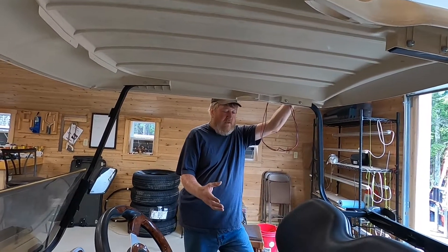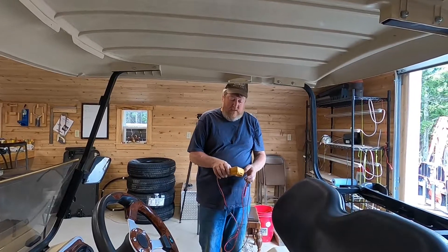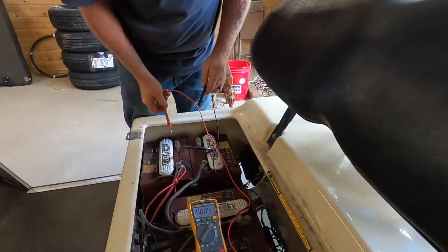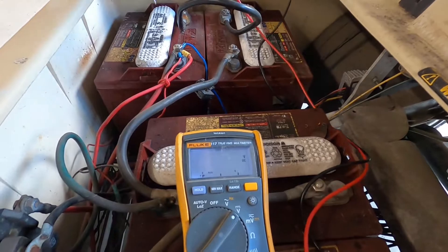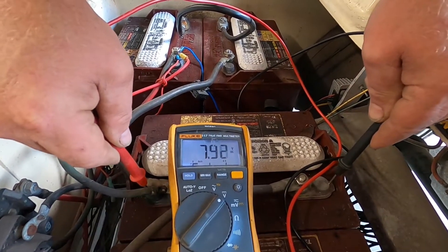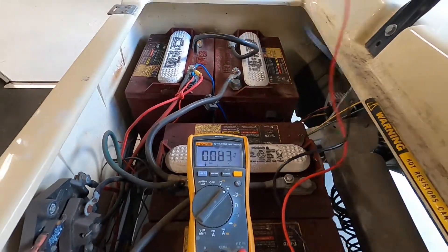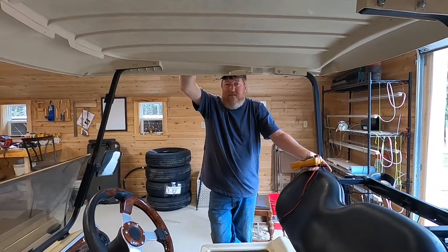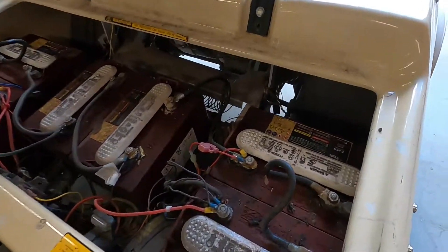When you look at these batteries, that one is a lot lower in voltage. We worked really hard over the last month in Florida to get it back up to match the others. You can see this battery here is 8.12, this one beside it is 8.3, and that one's 8.2 — so we did a pretty good job getting it back close. These batteries do have a little age on them but don't appear to have a ton of cycles; they seem to have pretty good capacity.